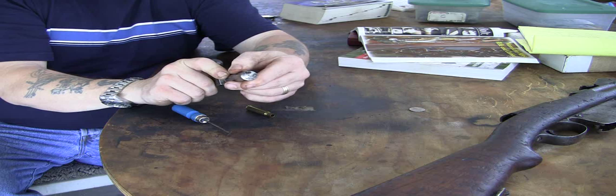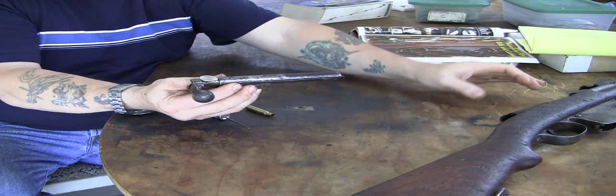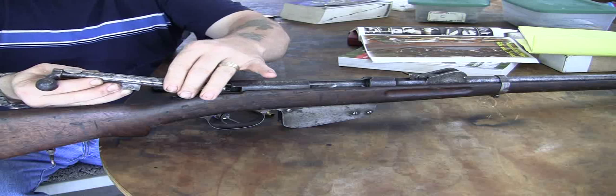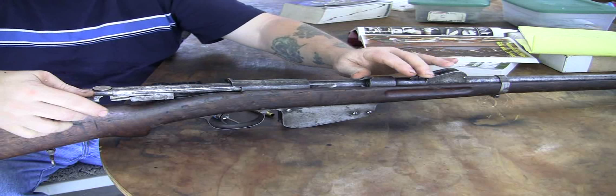Retract your bolt. Place your nickel in there to hold the tension up, because if you don't put that five-cent piece in there, this is a pain to get back in the receiver. Then make sure you've got it fairly well lined up. There you go. That's it. Thank you.